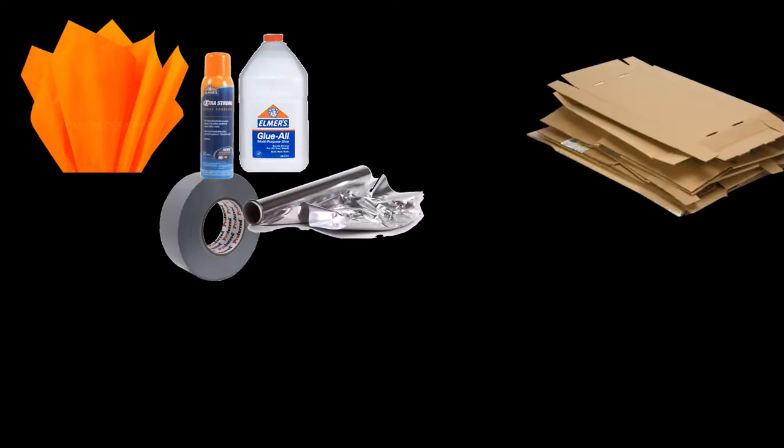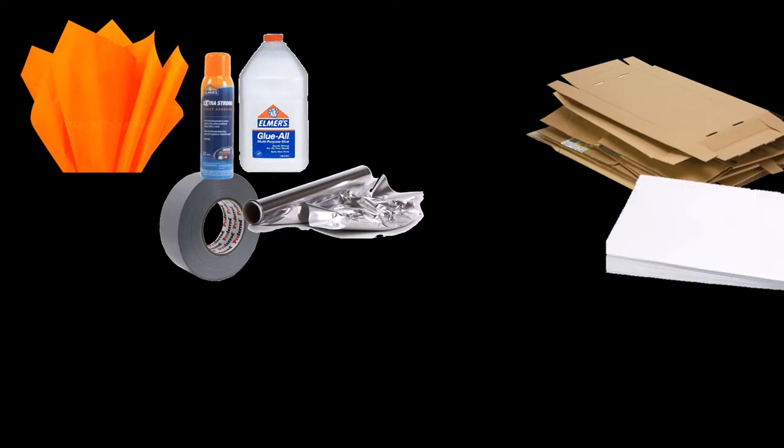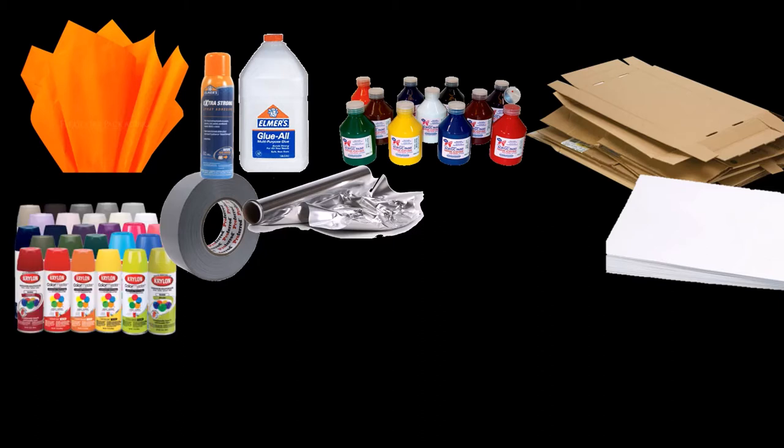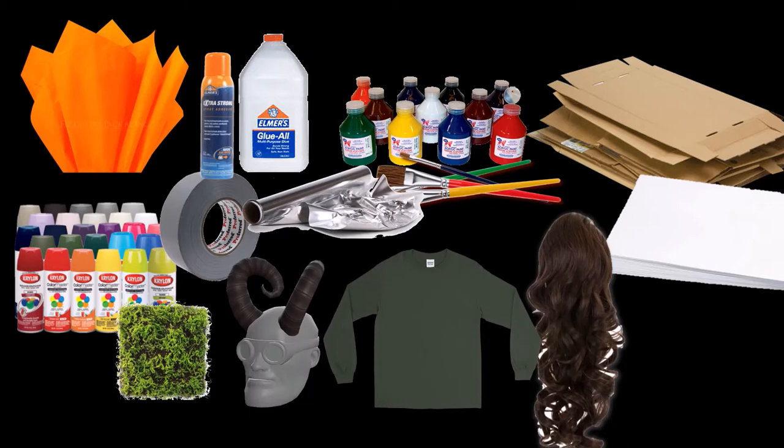Some of the materials I used for this prop includes tissue paper, spray glue, glue, duct tape, tin foil, assorted cardboard of all different shapes and sizes, poster board, acrylic and poster paint, spray paint, paint brushes, and then some assorted things that you would apply to your troll.